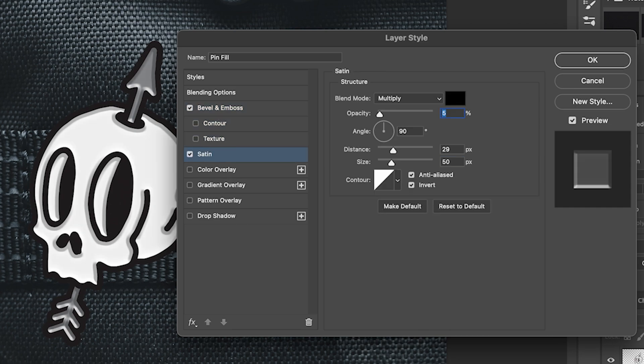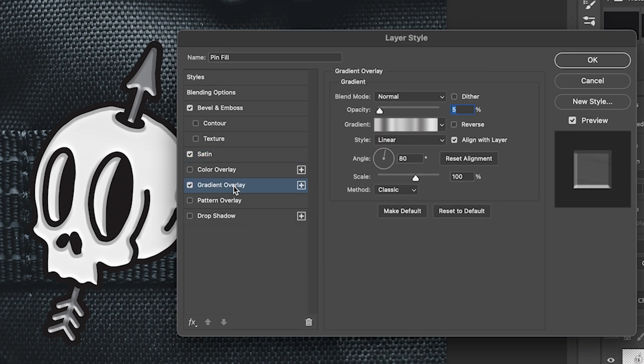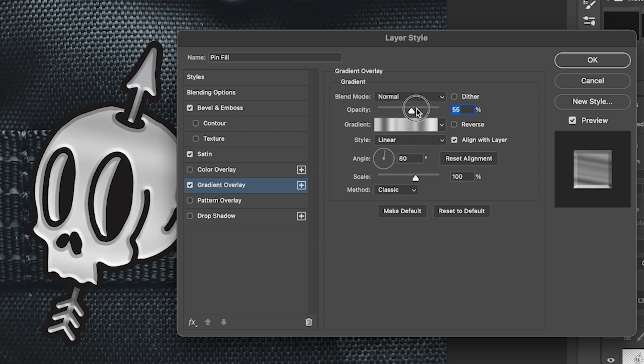I also have a Satin effect added on top: Multiply black at 5%, 90 degrees, distance 29, size 50. Anti-alias is on and Invert is on, with a Linear contour. Then we have a Gradient Overlay — this is pretty subtle. I've made a gradient with a bunch of different gray shades; it's really subtle but can give a little bit of a metal look. You could brighten it to make it a lot more obvious. This is a really subtle, probably unnecessary step, so you could skip this if you wanted to.